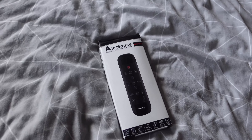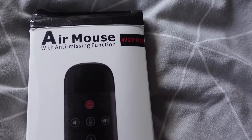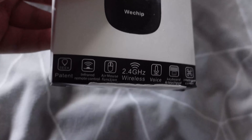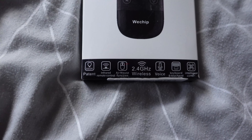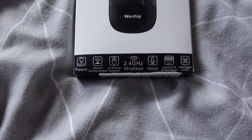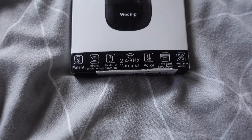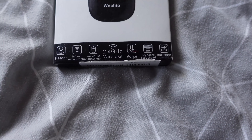All right, so we finally got the air mouse remote - the W2 Pro. It has a seek infrared remote controller, air mouse function, 2.4GHz wireless, and voice control, although I've not had voice control working yet. It also has a keyboard and multi-touch on the back and intelligent control.